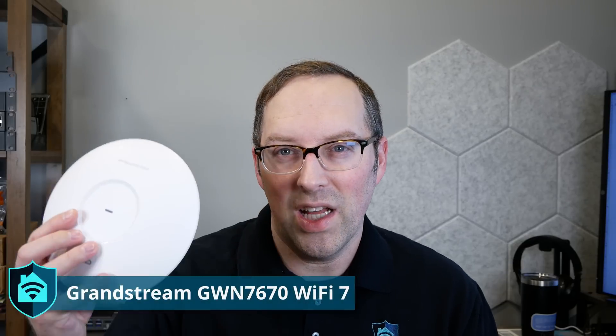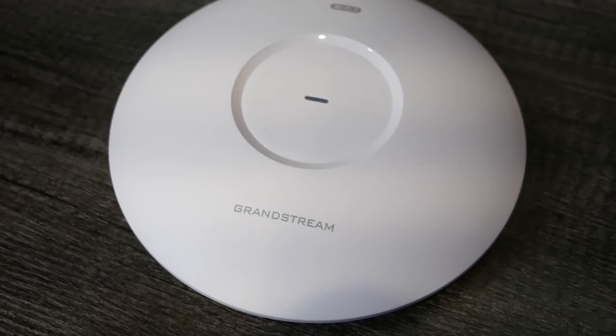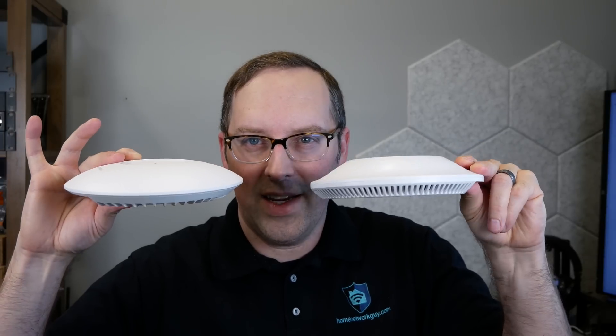When I finished up this video I received another Wi-Fi 7 access point, this time from Grandstream — the GWN 7670. It looks a bit similar to Ubiquiti products but instead of coming out at the top, it goes inward and has a small light. It's an evolution of their previous generation models which also have a concave middle, and the profile is almost exactly the same size as their previous-generation Wi-Fi 6 model, the GWN 7660. They name these consistently — 7660 for Wi-Fi 6, 7670 for Wi-Fi 7. This is the entry-level Wi-Fi 7 model, similar in positioning to Ubiquiti's U7 Lite.